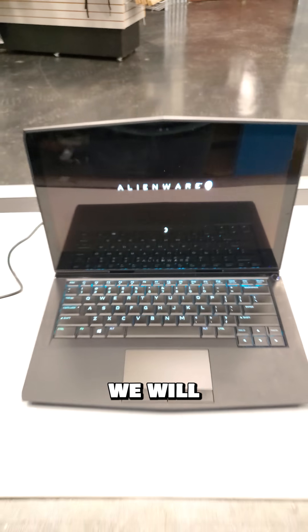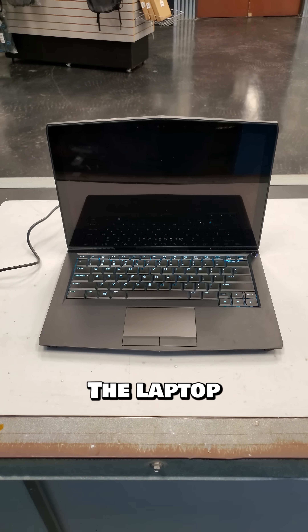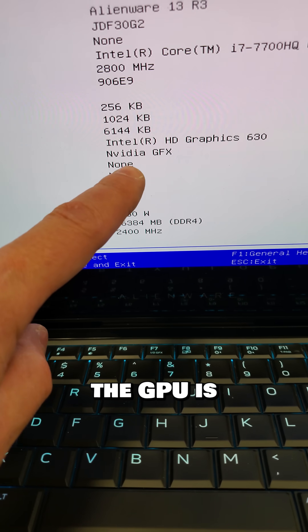Yes. But we will need to boot Windows to see if the NVIDIA GPU survived. And no, the laptop just reboots, which means the GPU is bad.